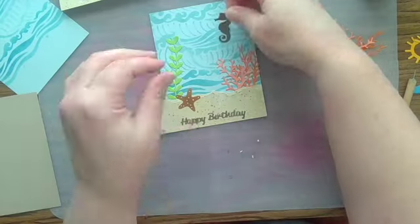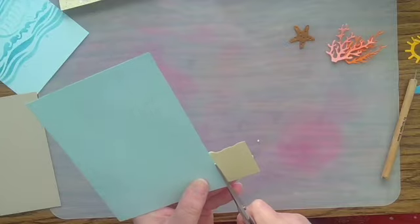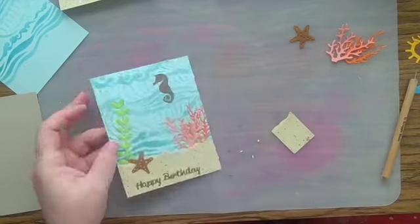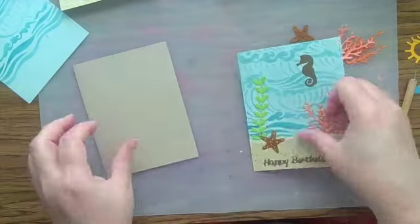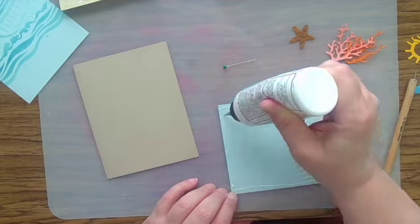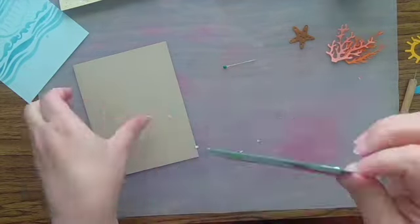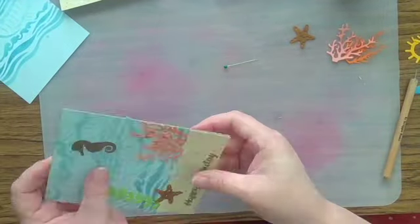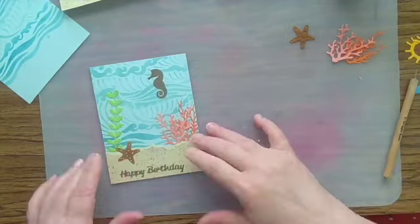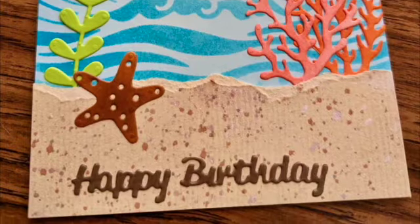Now the seahorse is going down — that's the last element — and I can trim off the excess sand and attach this to my card front. I thought it was appropriate for a beach scene card to use a sand-colored card base. And then this project will be finished. I hope that you've enjoyed it and gotten some tips that will help you. I certainly enjoyed making it, and I wish I was at the beach instead of inside crafting. Thanks for joining me today.